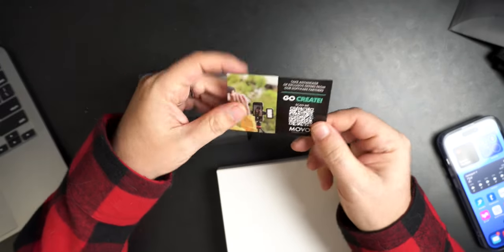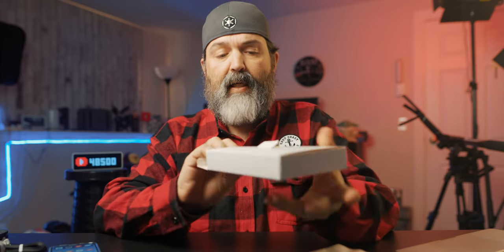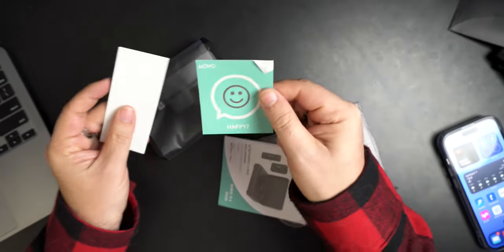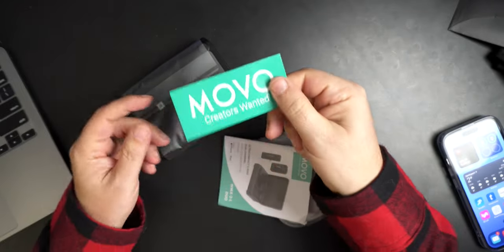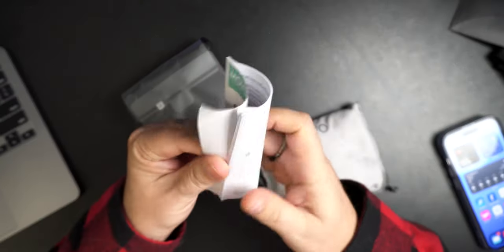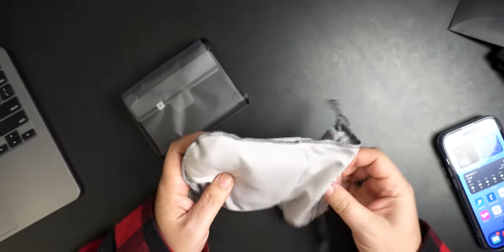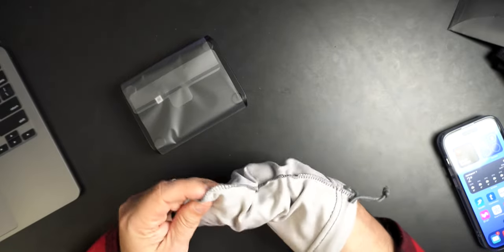This would be your 'go create, take advantage of exclusive offers' card. And here is - ooh - a carry case. Sweet deal. I like a carry case. So you get a creator's wanted sticker - that's nice. You get a manual. And there's something in this case - I guess it's all the cables.